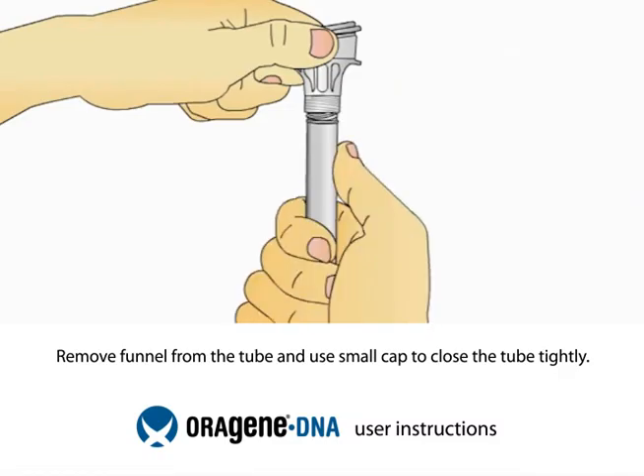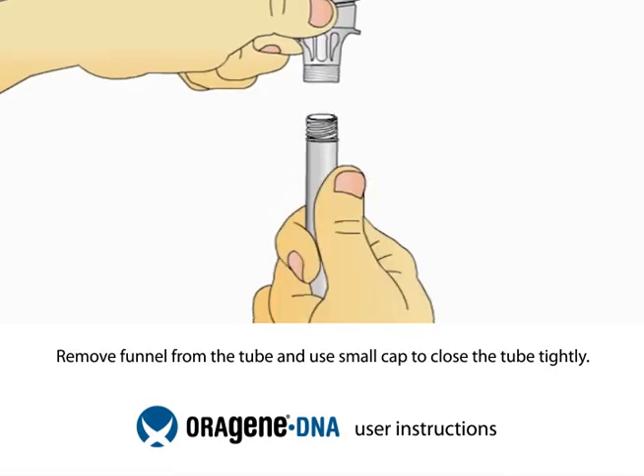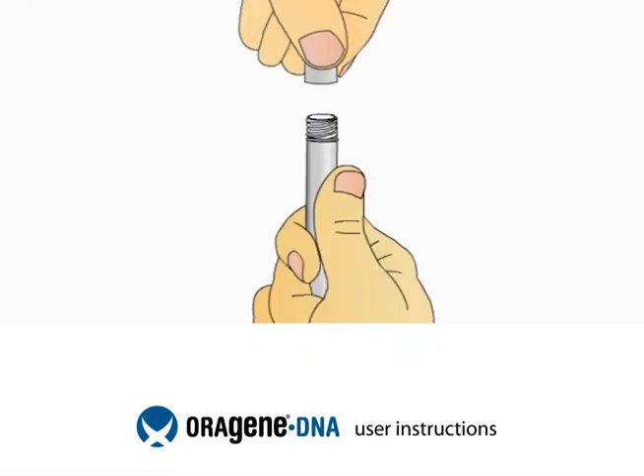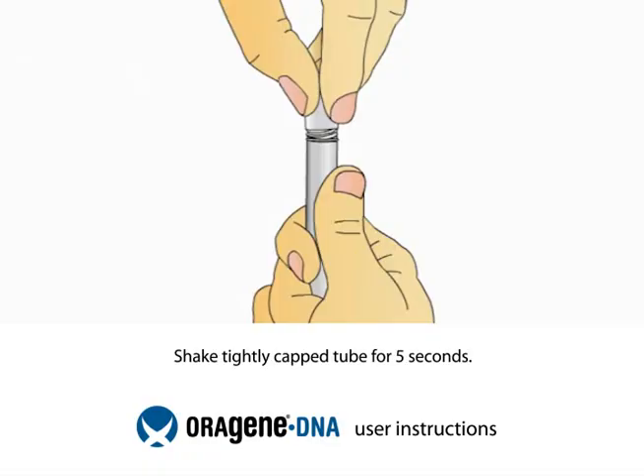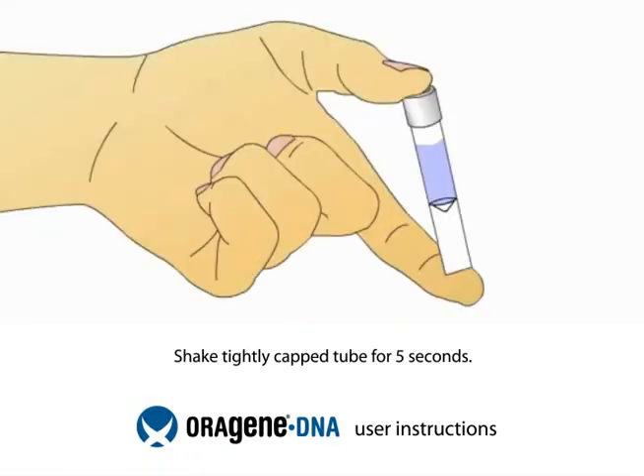Unscrew the tube from the funnel. While keeping the tube completely upright, pick up the small cap and use it to close the tube containing your sample. Shake the capped tube for 5 seconds.